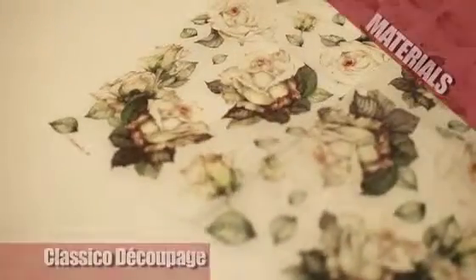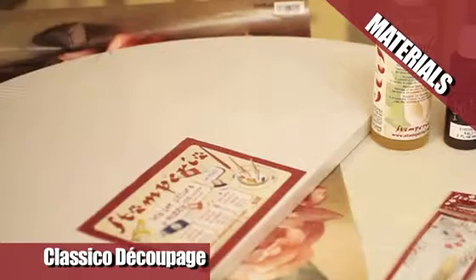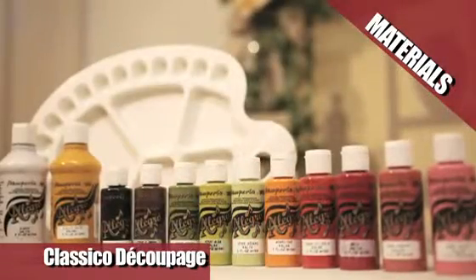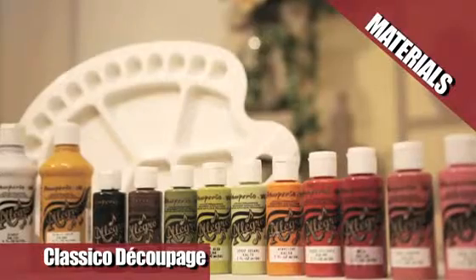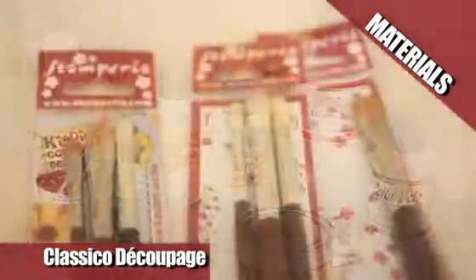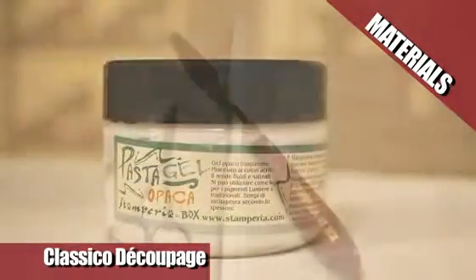In addition to traditional paper, available in many different subjects, we need an arch canvas, Allegro acrylics in white, mahogany, powder, chocolate, shade, dark, biscuit, brick, and celery green, decoupage glue, brush and shading brushes, matte pasta, and a spatula.